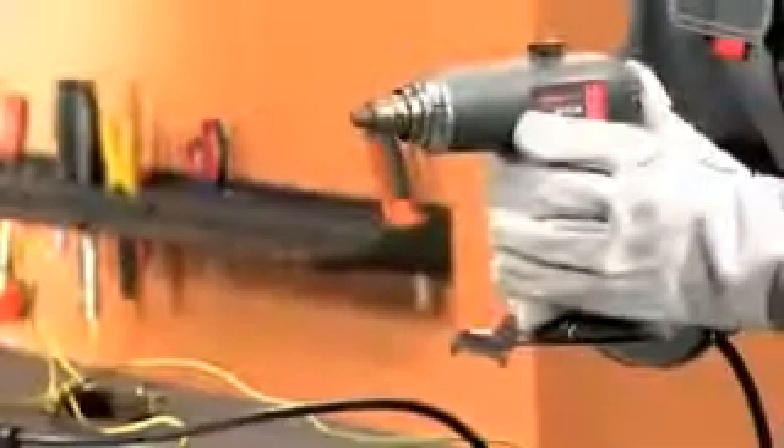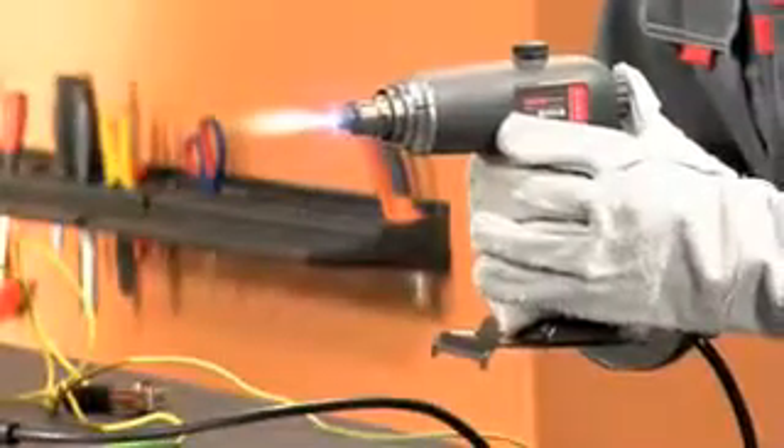If during work the torch accidentally quits, press and gently release the start button repeatedly within 5 seconds to restore. Be sure the voltage stays around 170 volts.